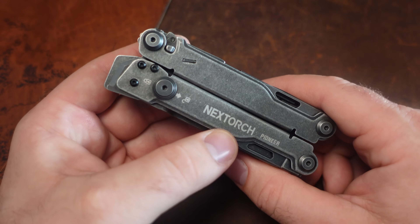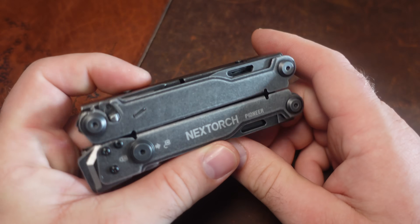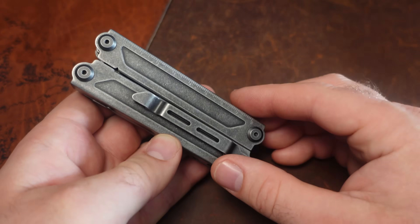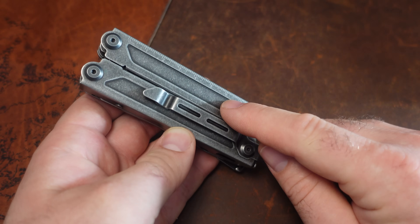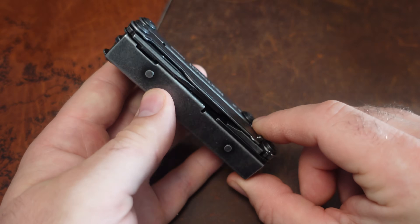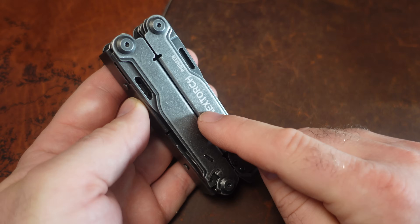Today I have the brand new, just released NextTorch Pioneer Professional Multi-Tool. It's got 14 tools on it. This does things different — I wonder if this will shake up the multi-tool community in design, because this thing is nice, really really nice.